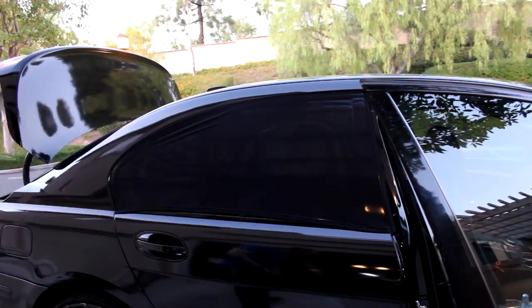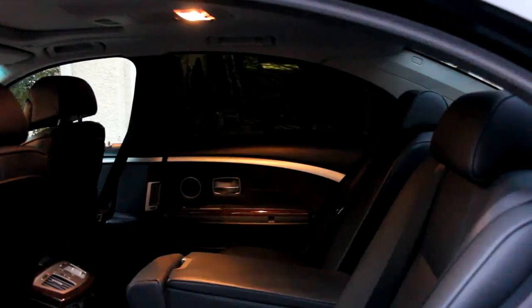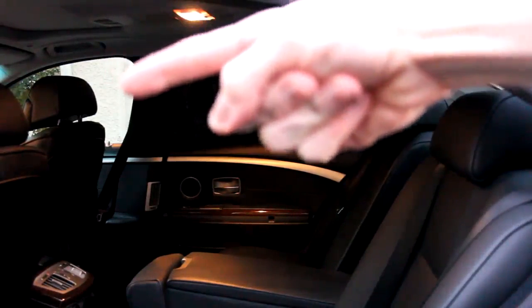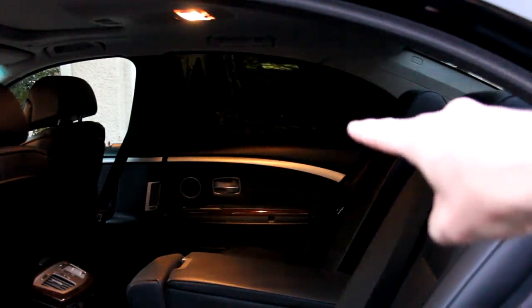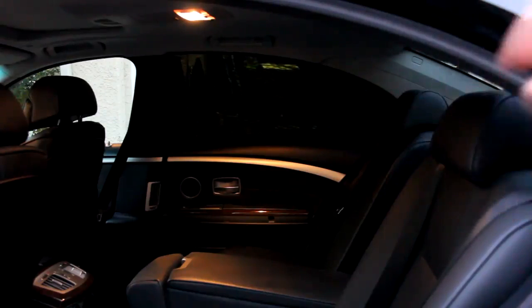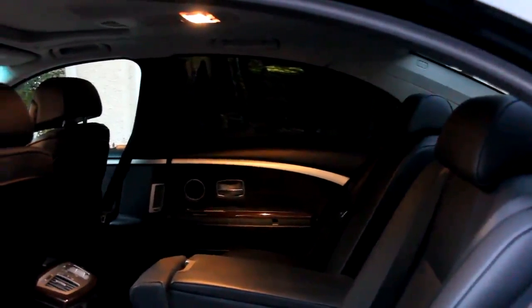Look at the difference between my front window, which has a light tint, and this cover — look at how nice and private that is, keeping the sun off you. I haven't touched it at all, my garage light is on behind me, and it looks fantastic.